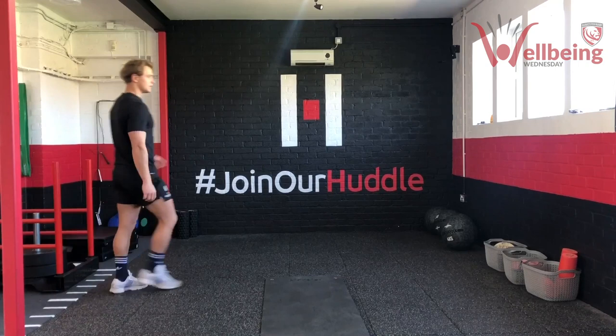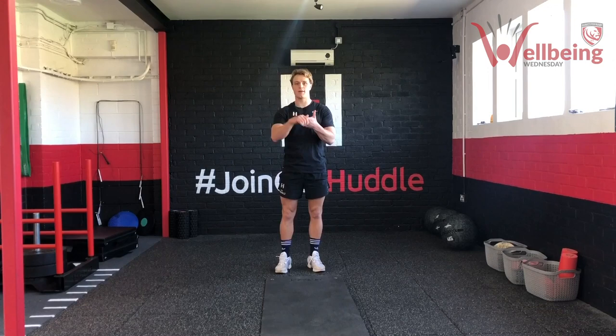So today the session is going to be split into three parts. We're going to have a little bit of warm-up and mobility, then we're going to get through a strength block, and then a nice little HIIT high-volume cardio to finish. So without further ado, we will get to it.